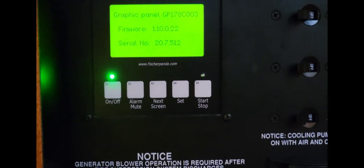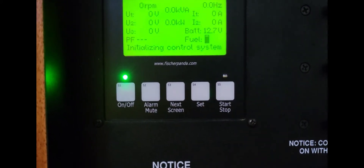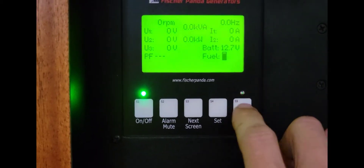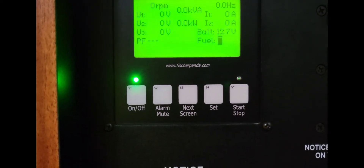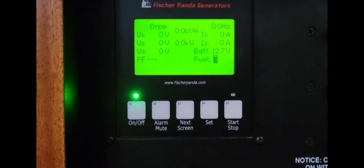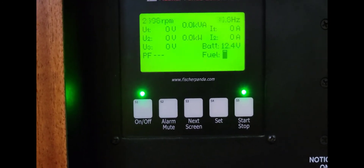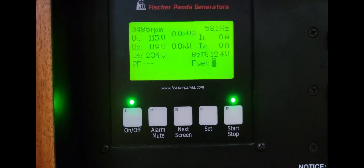A lot of people just turn the power on and push the start button and nothing happens. You see it comes up and says 'Initializing' — you have to wait for all that to clear. Takes about 20 seconds for everything to set itself up so it can start. Once it's all clear, all you do is push the button once — you don't push it a bunch of times, you don't hold it like a key switch. It actually has to go through a start cycle to make sure everything is good before it fires up. Push it and it fires right up — that's because I bled that fuel system. If you don't do that when you service these, they're not going to start because they don't like air in the fuel system.